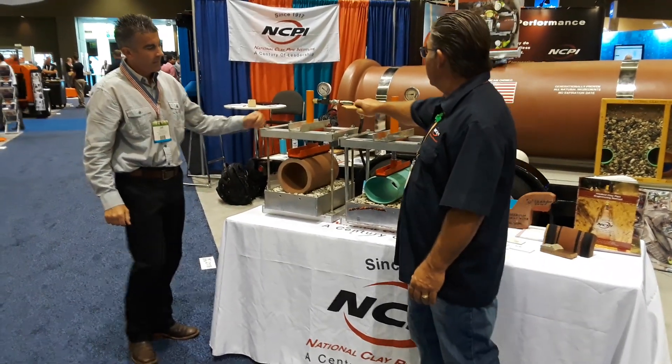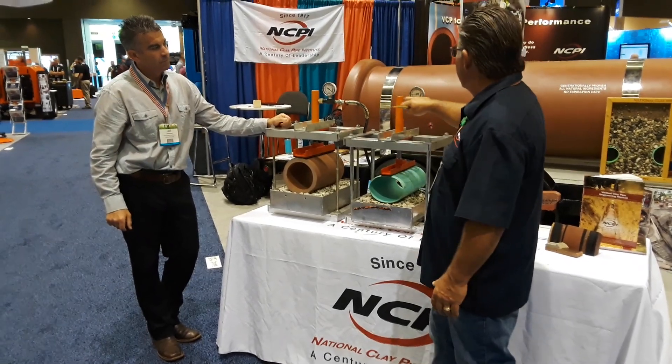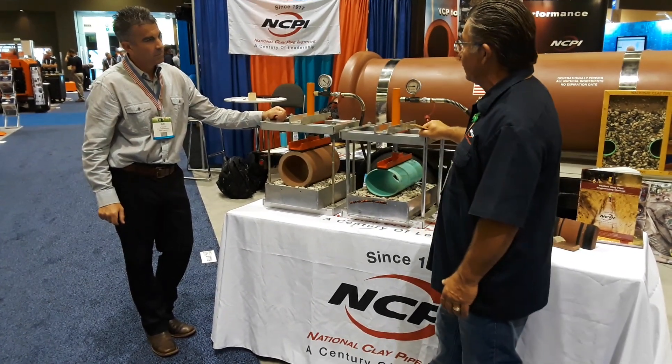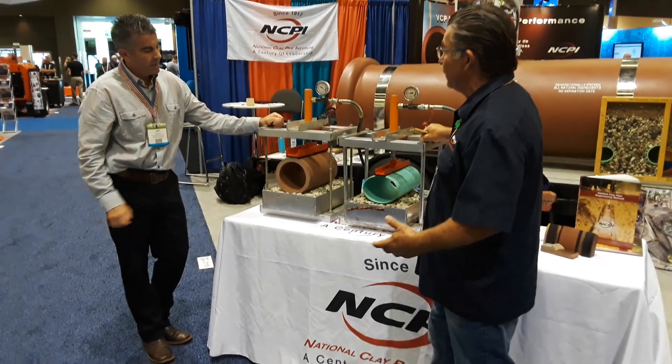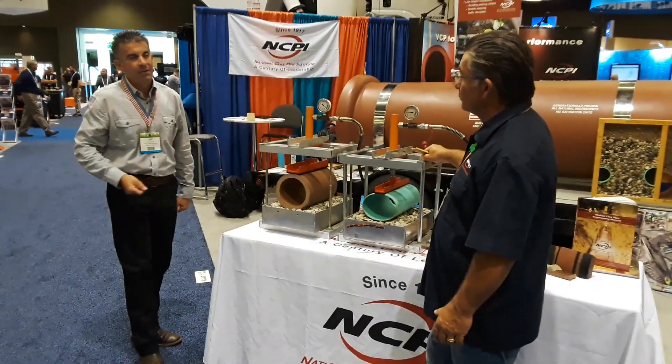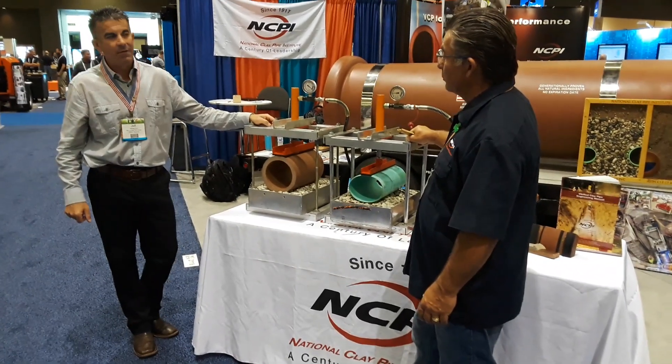So Jeff, how do you come up with the different pressures — what drives 500 versus 3,000? Is there a test criteria? Yeah, for this pipe, minimum strength — it's a D-load test for rigid pipe. The minimum is 2,200 pounds per foot.